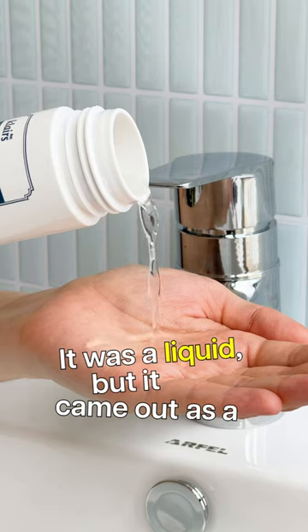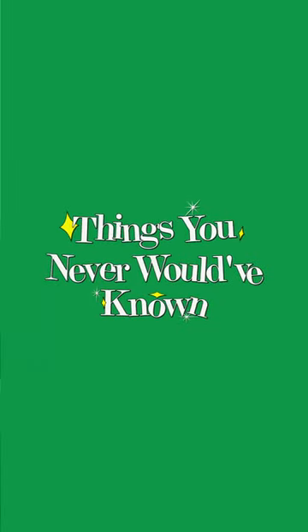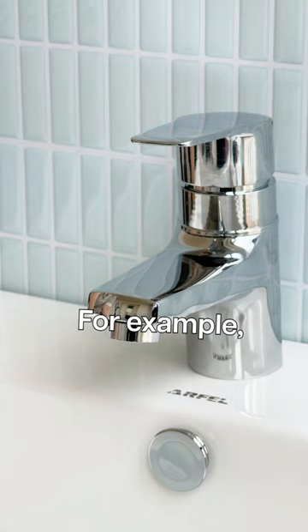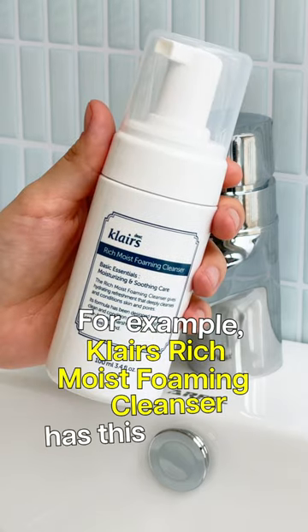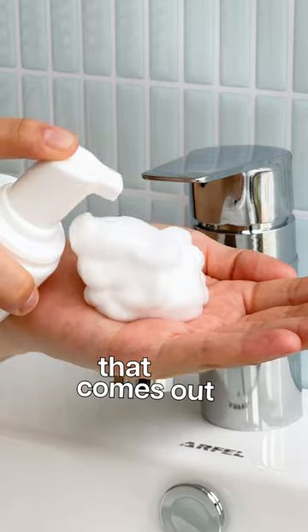It was a liquid, but it came out as a fluffy foam. So how does this work? I know you've seen this packaging in skincare packages or hand washes. For example, Claire Rich Moist Foaming Cleanser has this foaming dispenser, so when we open the bottle, there's a liquid cleanser that comes out as a fluffy foam.